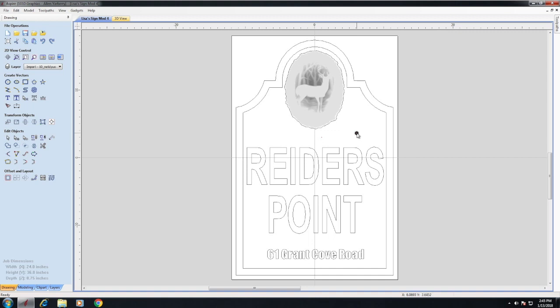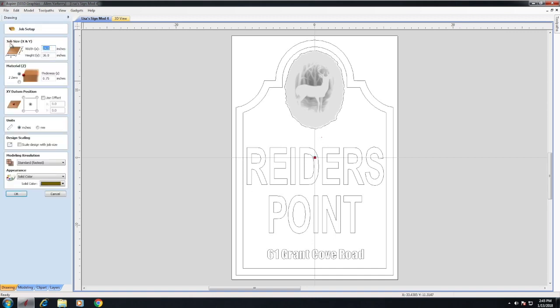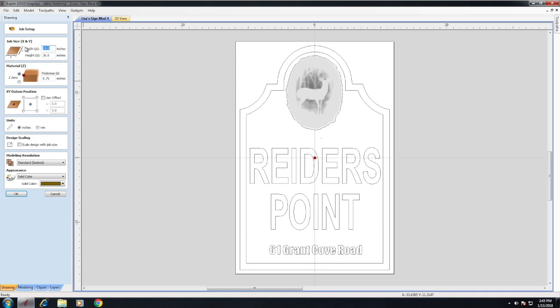Basically, these are the vectors right here — this is what we're looking at. Before you start anything in Aspire, you have to come over here and set up the job. This tells the software how big your project is and how thick it is. You set all these attributes, and once that's established you can go ahead and start designing.